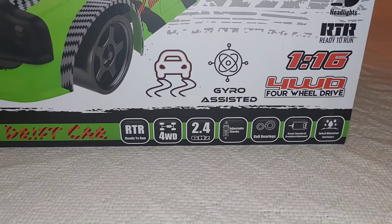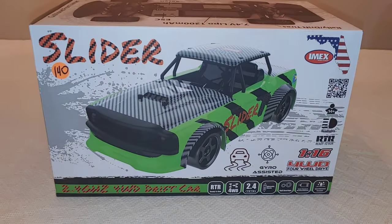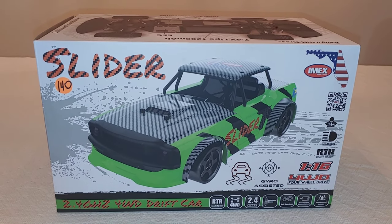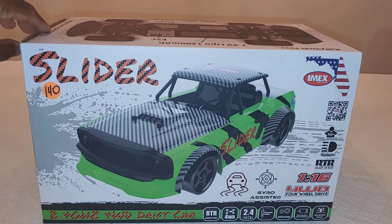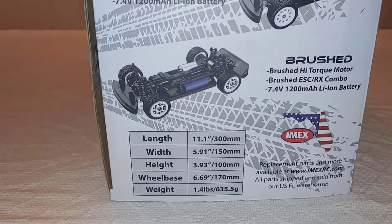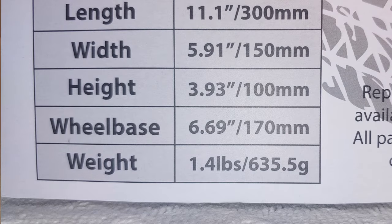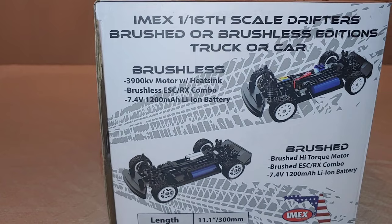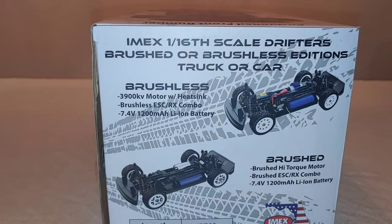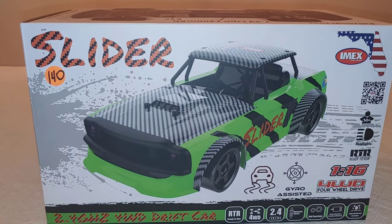I'm not sure if those shocks are oil filled. It's got full ball bearings, a brushless motor, and it says kind of splash proof. We do have some rainy weather coming up so I'll probably take this out in the drizzle to see how it holds up. You can see some of the specifications - length, width, height, wheelbase, and weight. It comes with a 3900KV brushless motor, which is going to be fast, and also a 1200 milliamp LiPo battery. Let's get this open and see what it looks like inside.